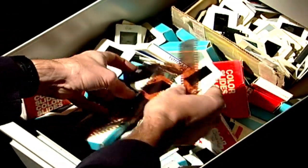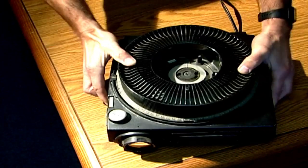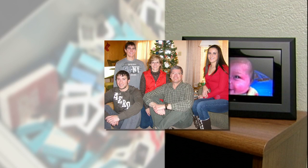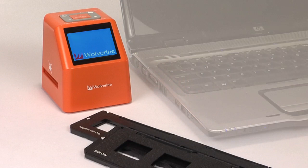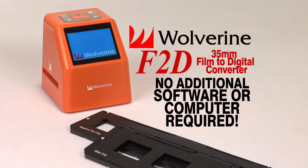Do you have a drawer that looks like this, filled with hundreds of old slides and negatives, and to see them you've got to get this out and that out? Preserve those old slides now by converting them to digital images with the new 20-megapixel Wolverine F2D. The Wolverine F2D is a standalone compact slide and negative scanner requiring no software or computer.